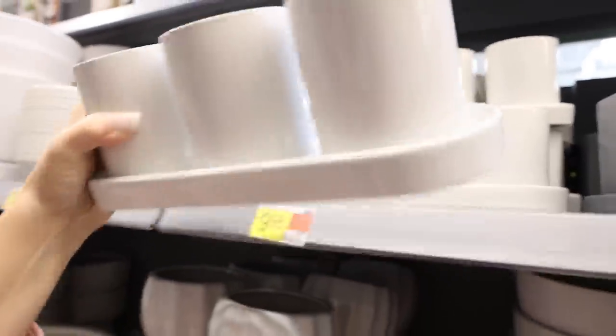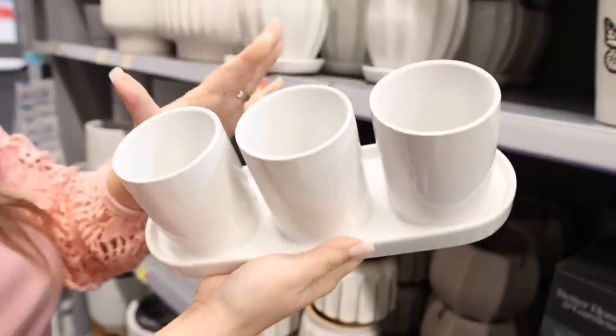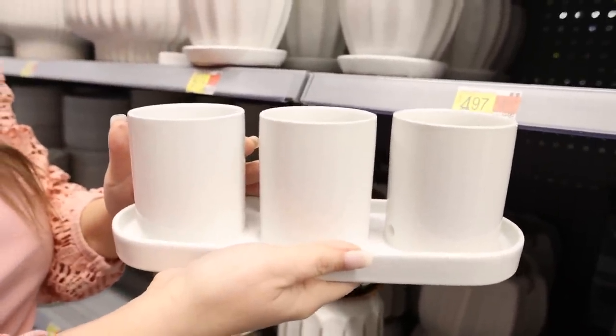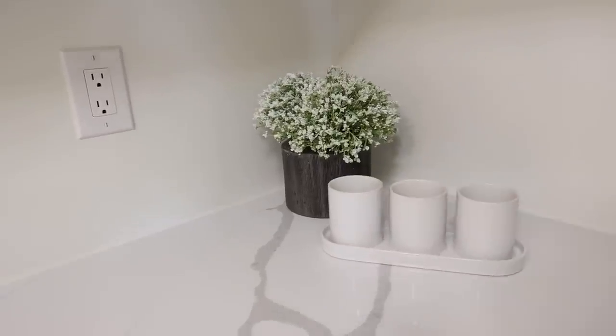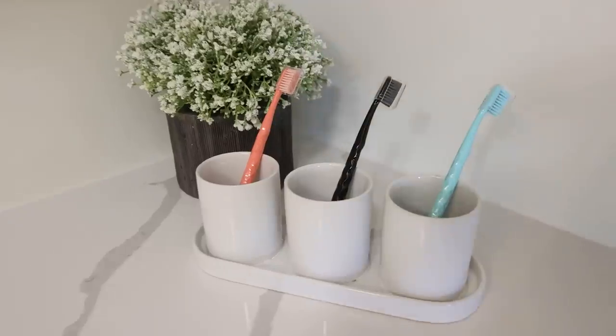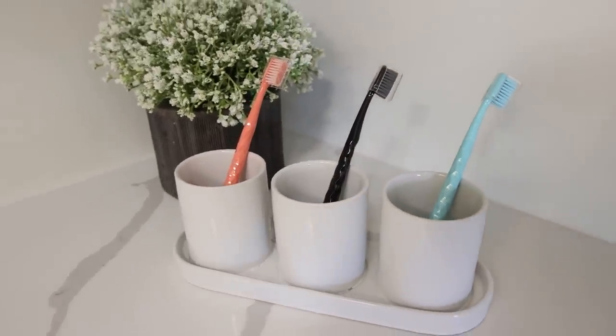They also have this version for under $10. This is another herb planter, but you don't have to use it for herbs — there are a lot of other options. This white herb planter would look gorgeous with herbs, but thinking outside the box, it would be great in your bathroom. You could put all of your toothbrushes in here and it would keep them nice and organized.